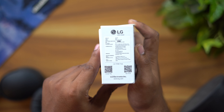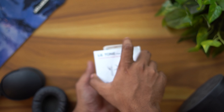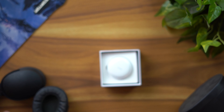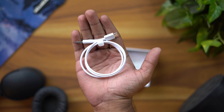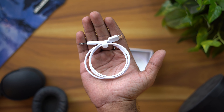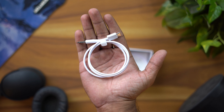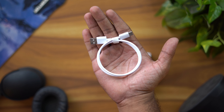The UV Nano feature kills 99% of bacteria. This is the LG flagship earphone. You can get it for around 30,000 Rs on the LG website, or purchase it for around 20,000 Rs. It's a very costly earphone.